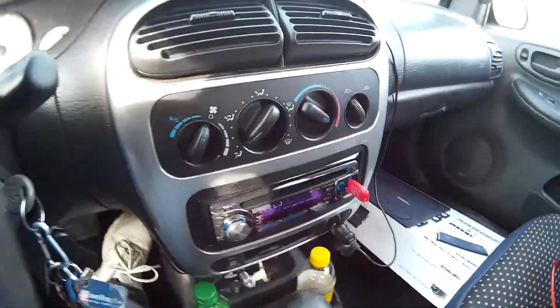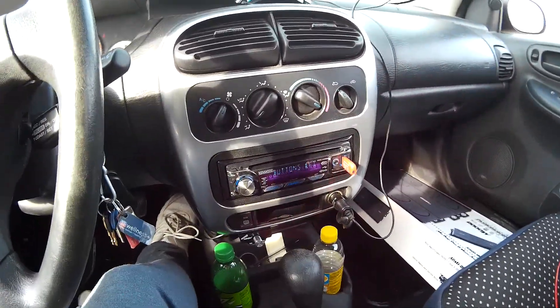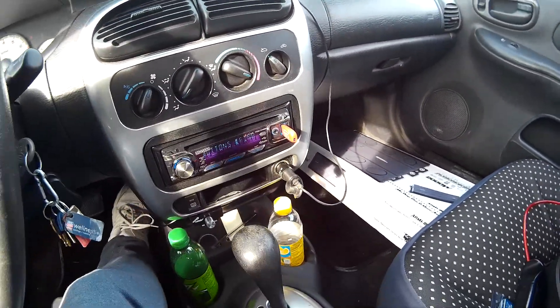I'm getting an alternator too. It's just going to be a cheap eBay one — I obviously can't afford a really good one — but it's not going to sound good without it.